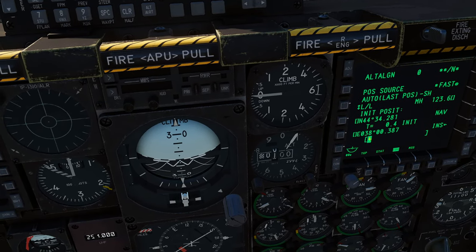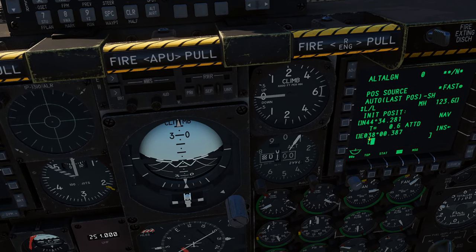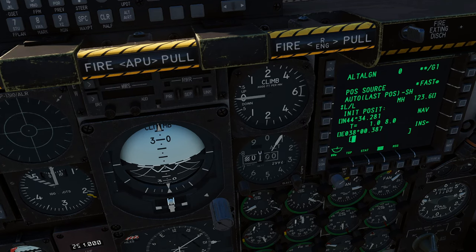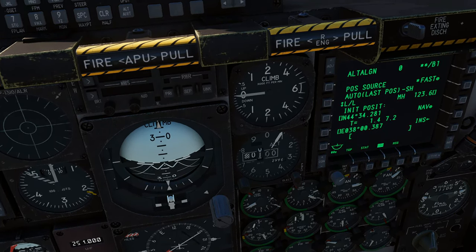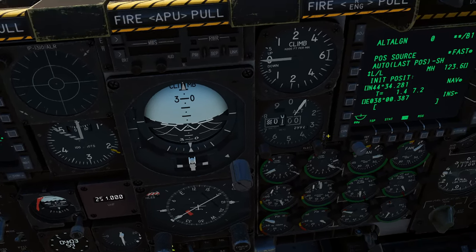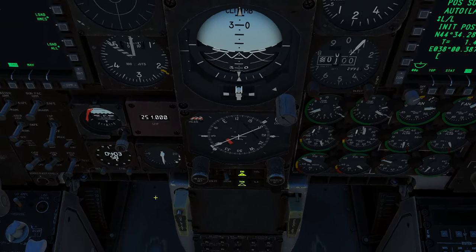What this does is bring the alignment down to about 40 seconds to two minutes. Instead of going to 4.0, it goes to 1.4. INS nav ready — it's been pretty much two minutes.